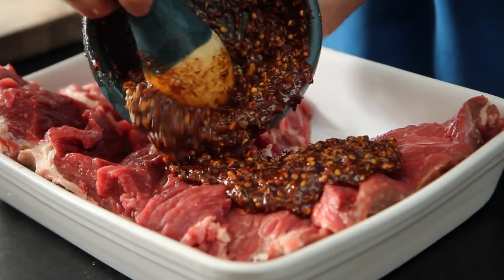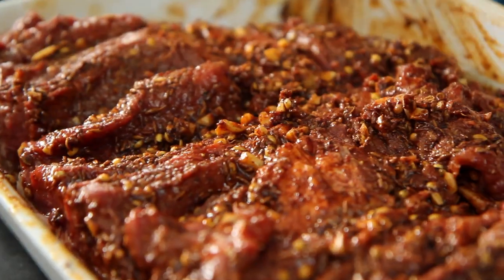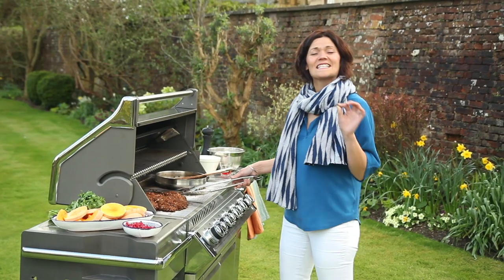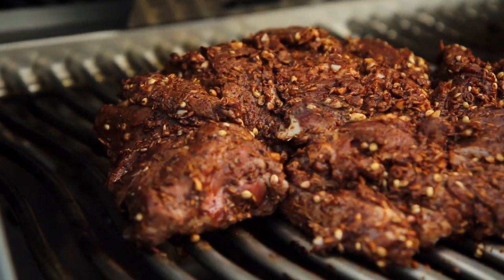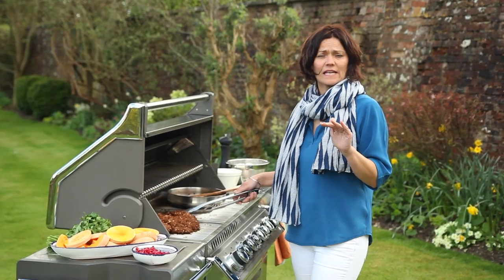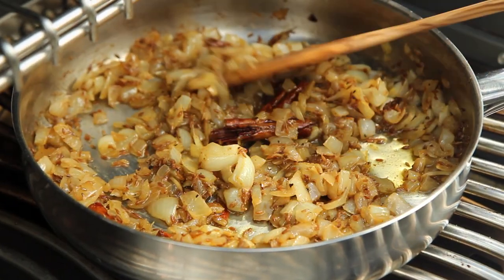That all goes on to the lamb and I rubbed it right into all the cuts and corners on both sides. That's been marinating overnight for maximum flavour and I'm going to give it eight minutes on each side over a very high heat just to sear it.